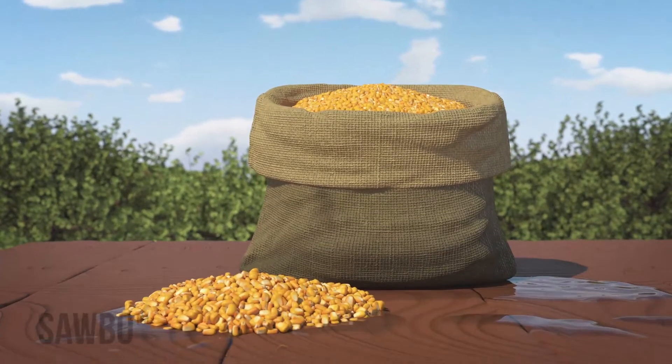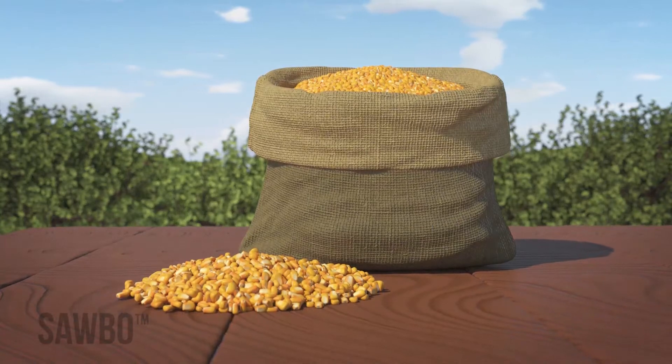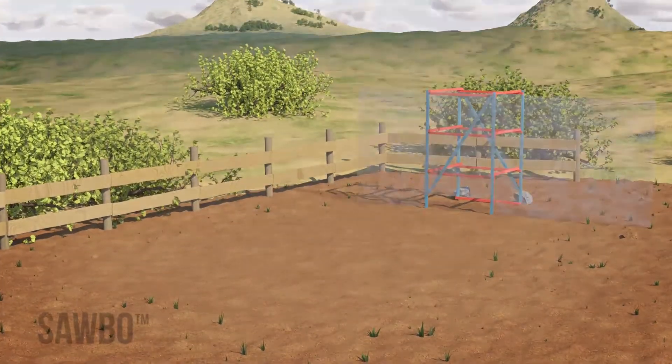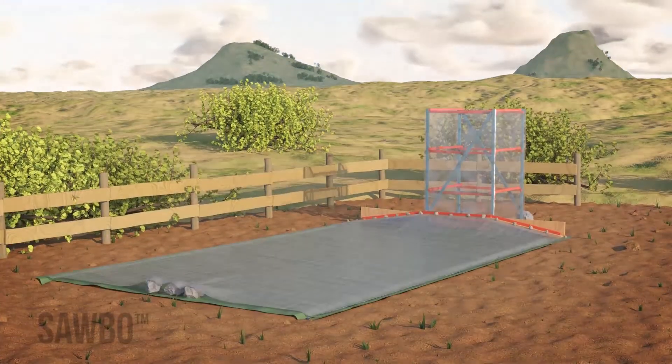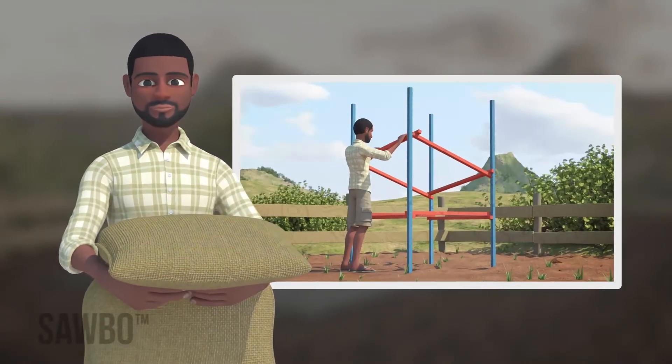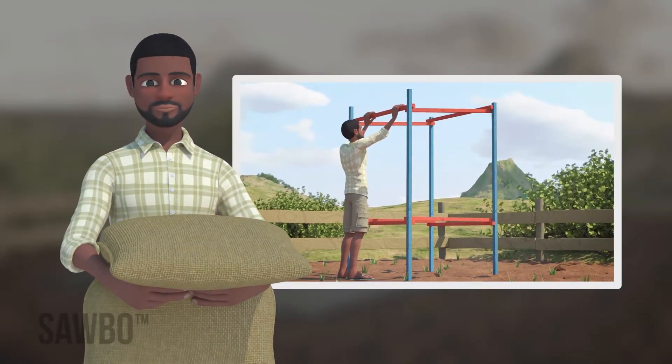This video explains how to dry grains after harvest by using the High Velocity Solar Grain Dryer. Instructions on how to build the High Velocity Solar Grain Dryer can be found in our other animation titled Post Harvest Loss: How to Build a Solar Grain Dryer.